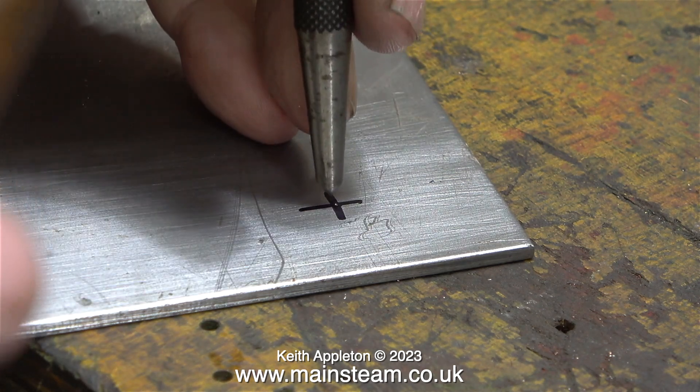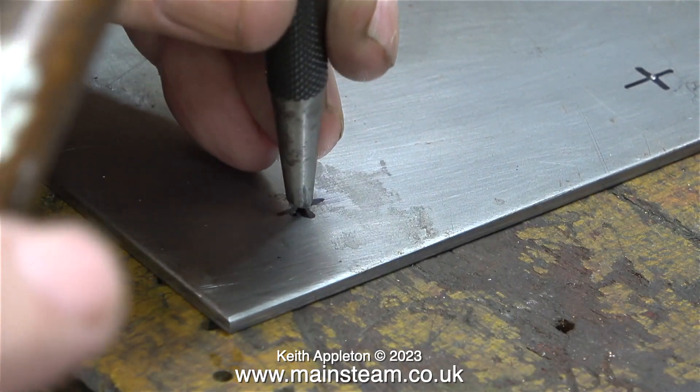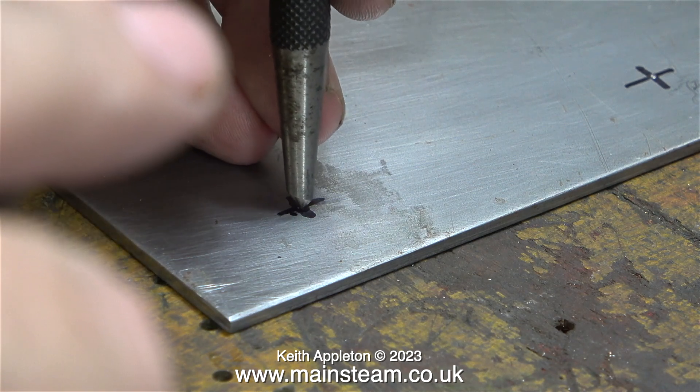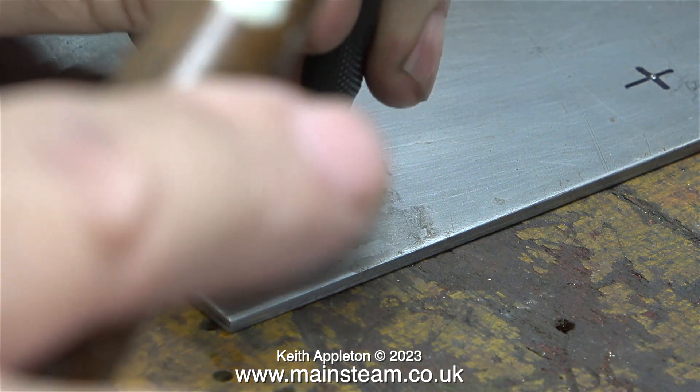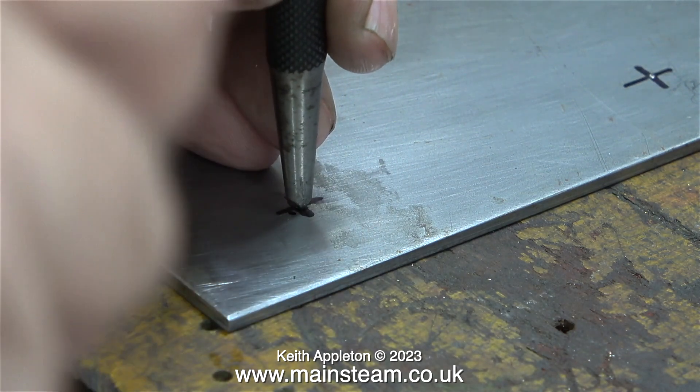If you watch this sequence a couple of times you will see that the first tap with the hammer is very gentle. If the center pop is not in the right place you can move the position of the center punch by tilting it and hammering it again - by doing this the center pop moves to a different place.